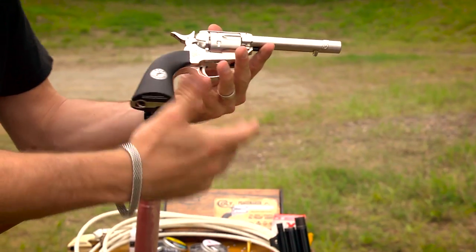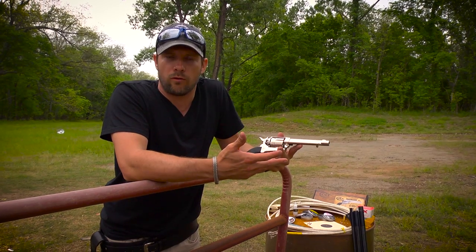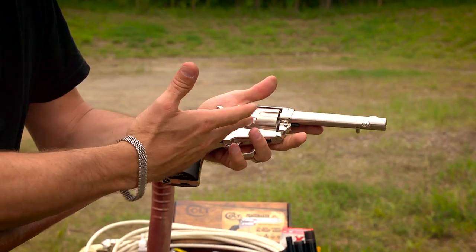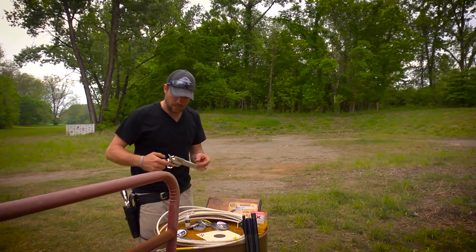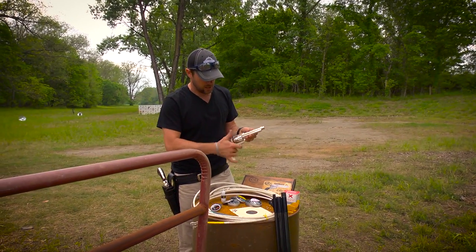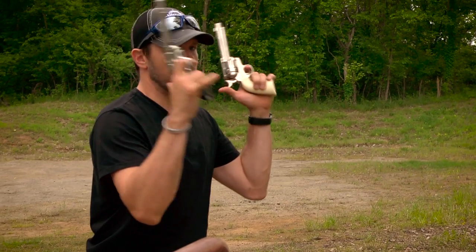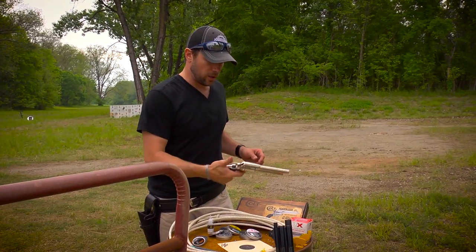You probably recognize this gun from movies. It's literally the army-issued revolver from the late 1800s, early 1900s. The pellet version just came out at SHOT Show. Before that, there was the BB version — same thing, same weight, everything's exactly the same. Like every movie you've seen. With the pellet gun, it's a little bit different.